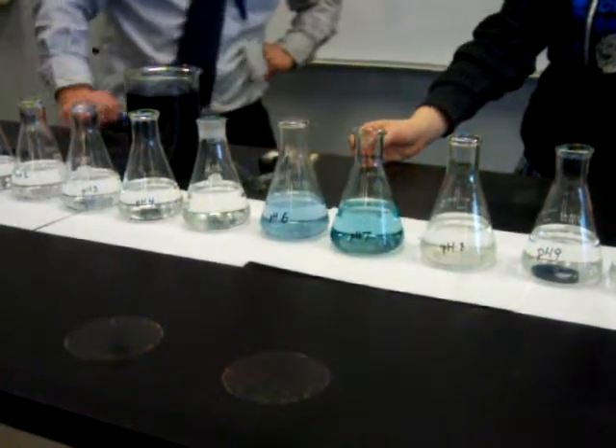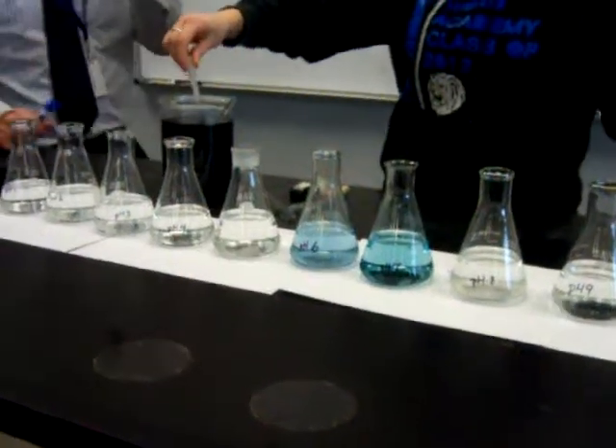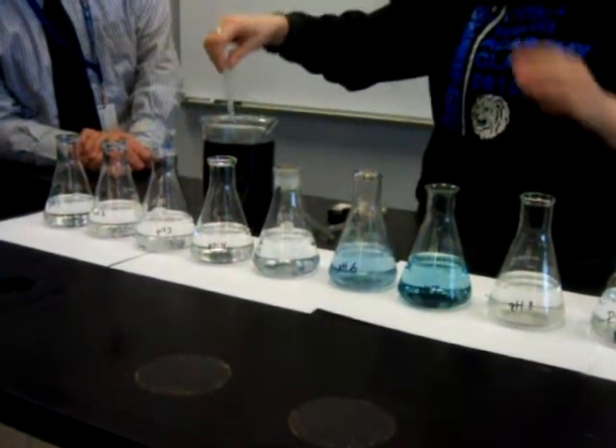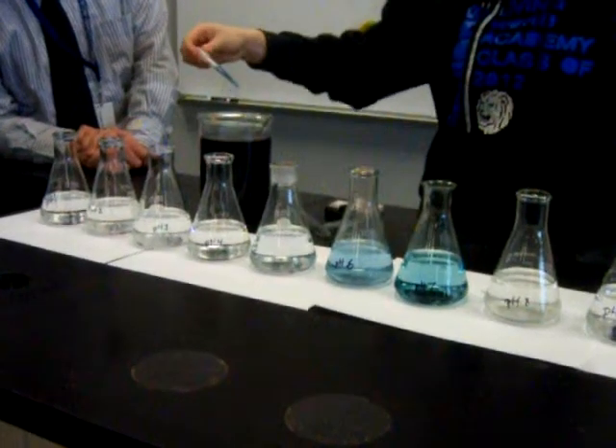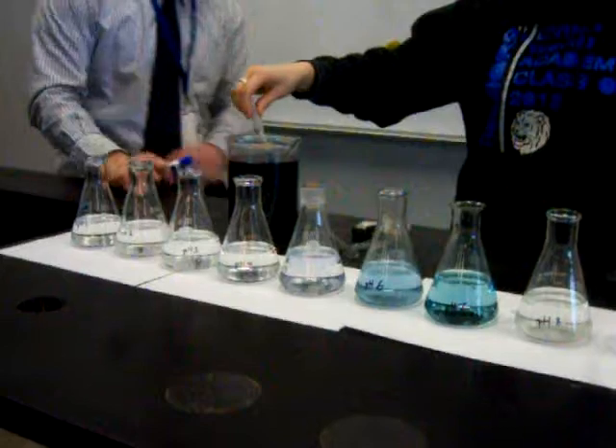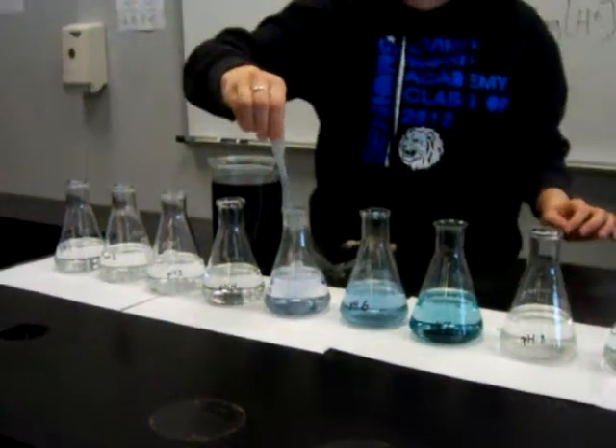Cabbage is not the only kind, so keep going down the line. It's not the only substance — it's strawberries, beets, and a lot of other things that have similar natural indicators in them. Has anyone ever heard of litmus paper?